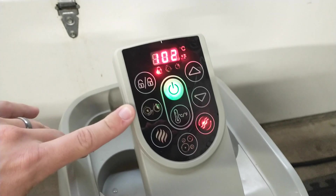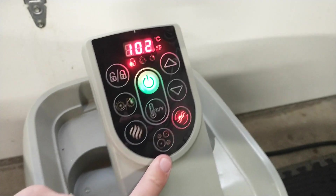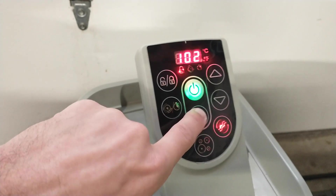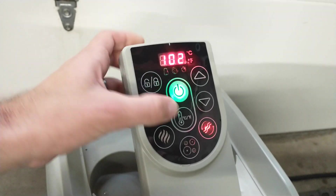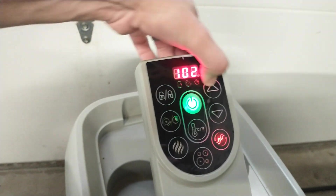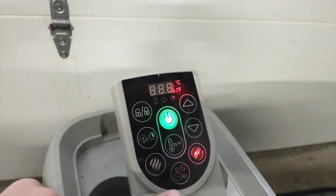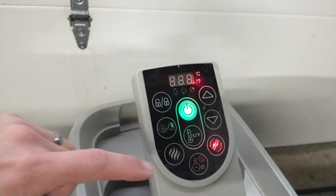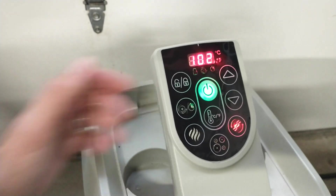You can change the temperature, there's a lock button and a filter button — it's fairly simple. The controls move up and down, and it has two cup holders. This thing is a multi-purpose machine. You've got the main tub, but this little module over here does all the heating, filtering, and inflating — it kind of does it all.